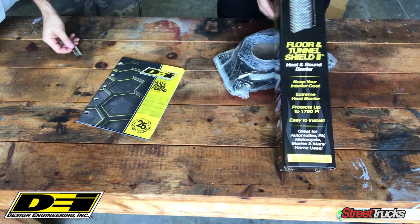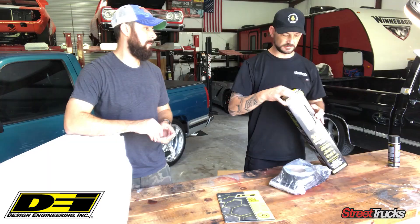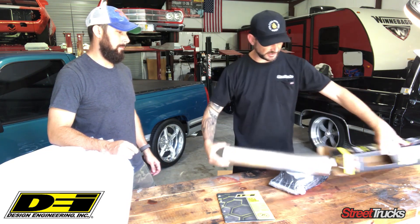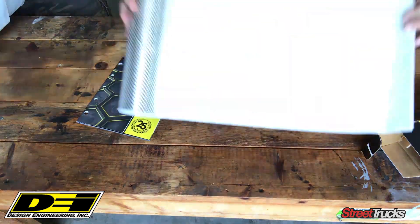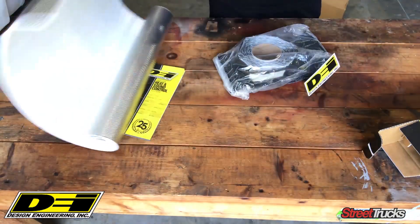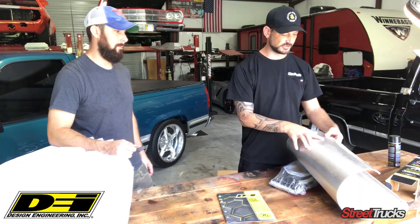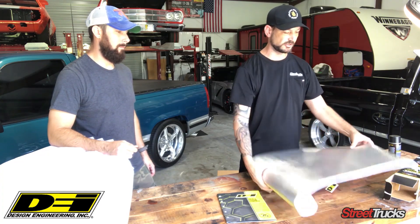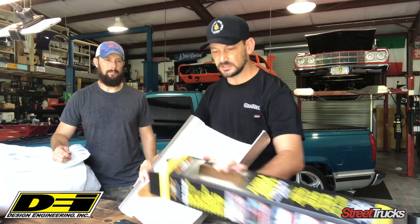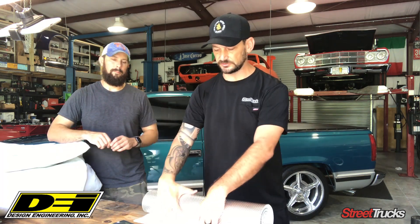First of all, heat shield tunnel. This is a really cool piece. It's actually metal-based. You mount this anywhere underneath the truck that possibly has some holes or something in the firewall — maybe you took out your shifter like we did. It's a metal piece, adhesive backed, so it's gonna be real easy to install. You just cut it and make it fit. You can go over a transmission tunnel, on a firewall, or behind the seat, anything like that. Comes in different sizes, all packaged up, ready to go. We're gonna install that real soon on Project Raven.